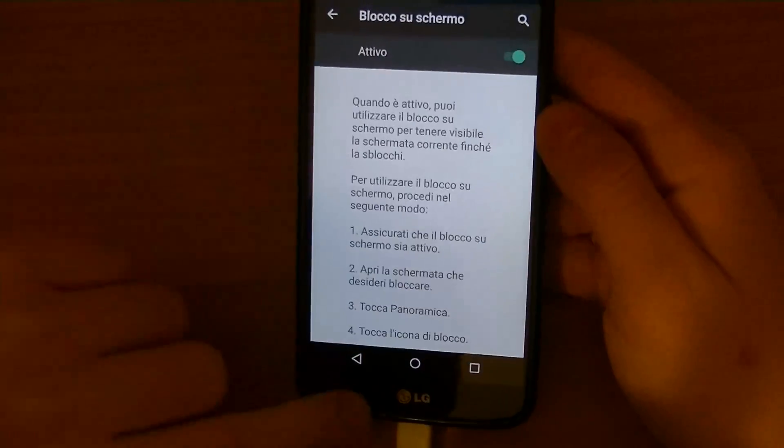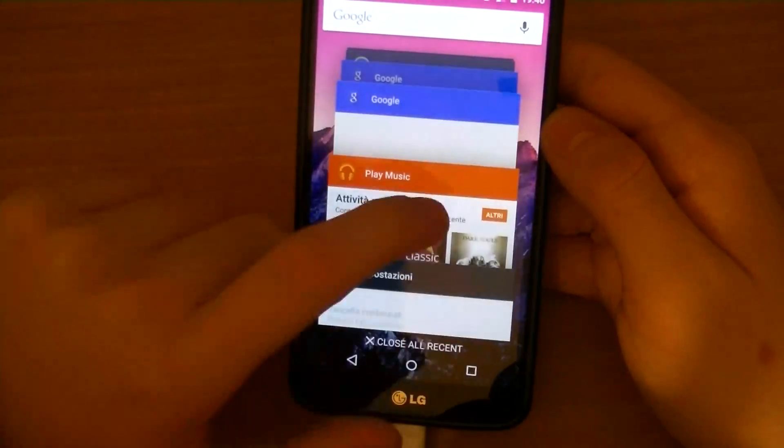Screen pinning, another one of those Lollipop new features, is working perfectly too.